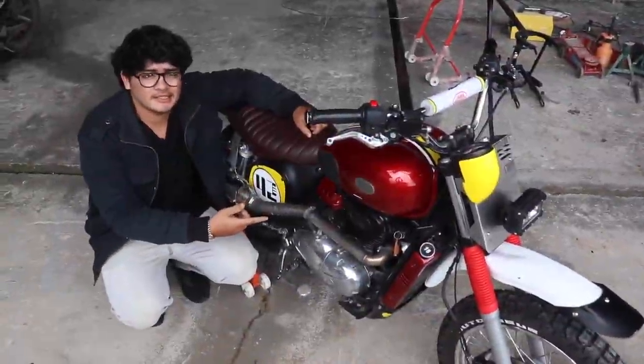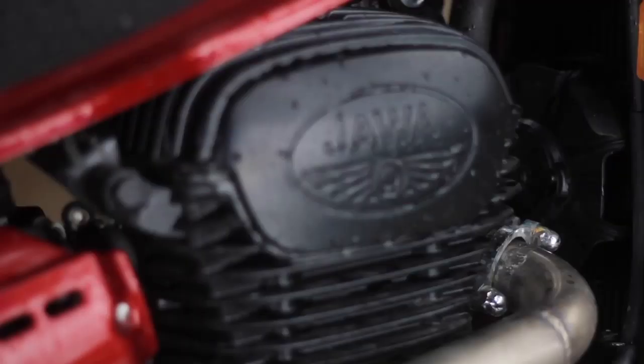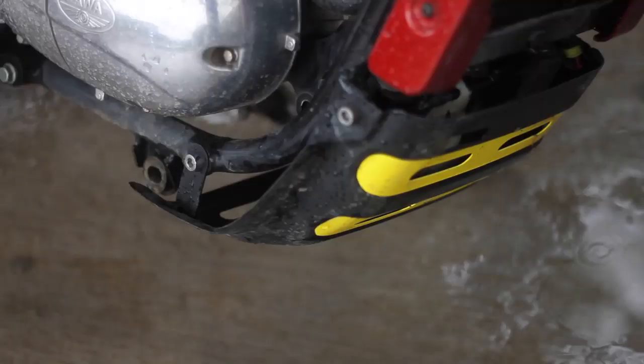The 293cc engine is still sitting on the double cradle frame and still pushing out 27 bhp. The only difference here is that it's got a bigger breather.